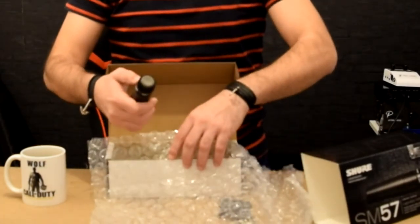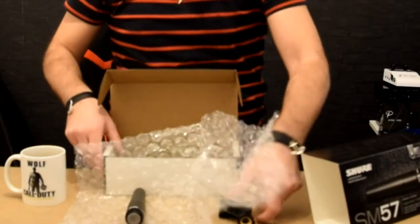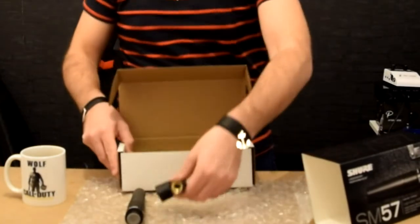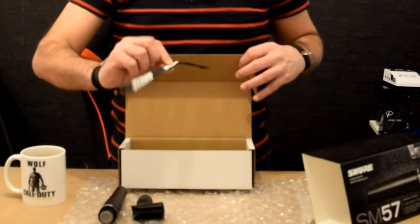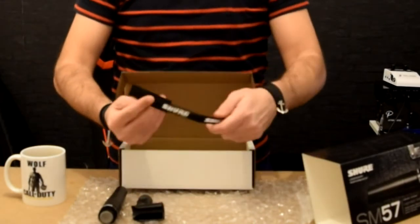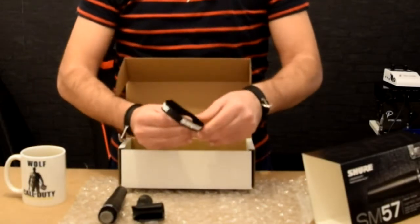It's labeled Shure SM57 Dynamic. They have a picture of the frequency pattern, but it's funny. Let's put everything here — microphone, clamp. And here you will have the cable strap for the XLR cable that you'll use just to tighten it.